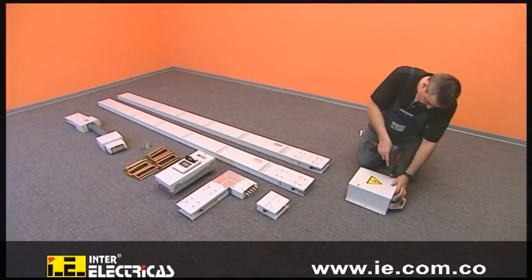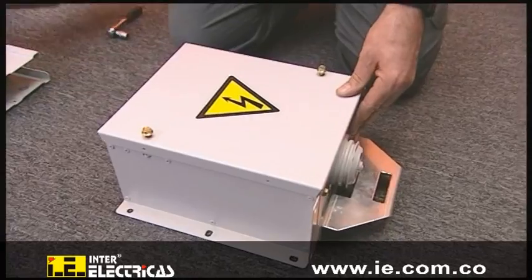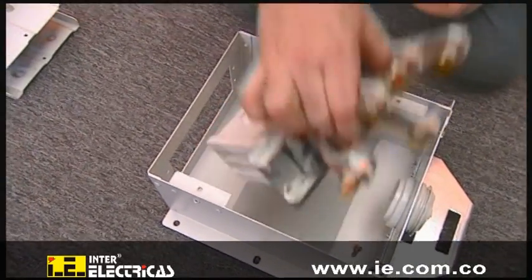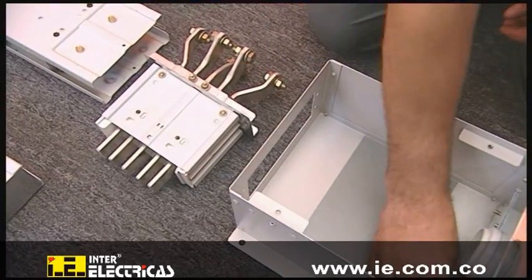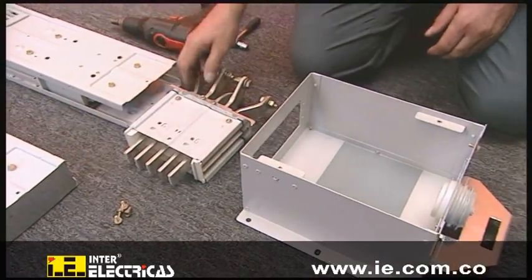The BD2 system is used in virtually every field of industry and in all types of buildings. The feeder unit is opened and the connection unit is mounted. To allow in-phase installation on the building site, it's already loosely placed in the feeder unit.